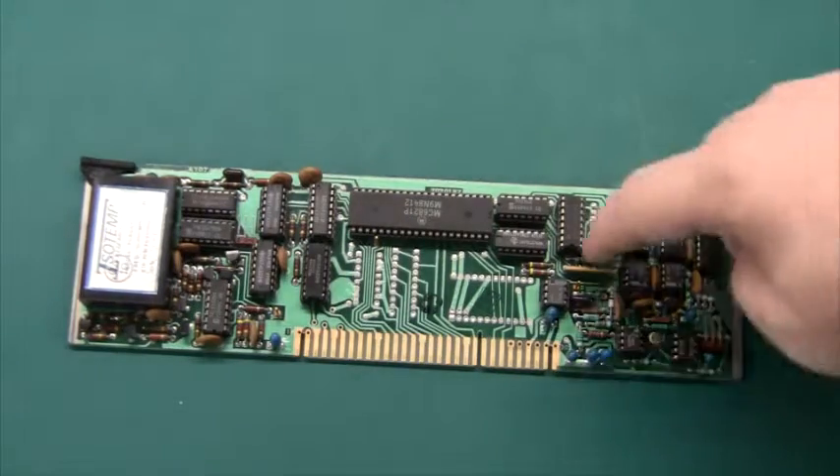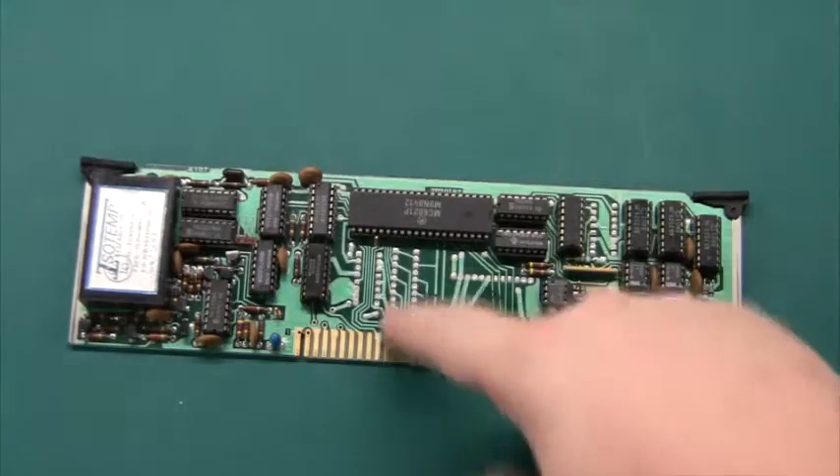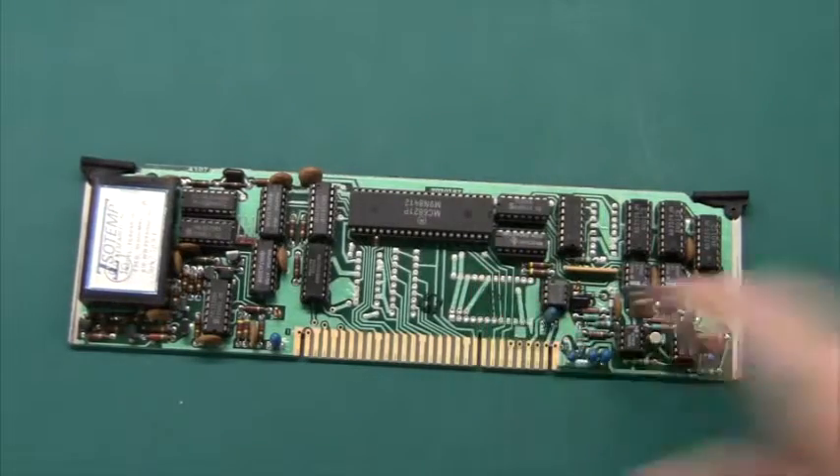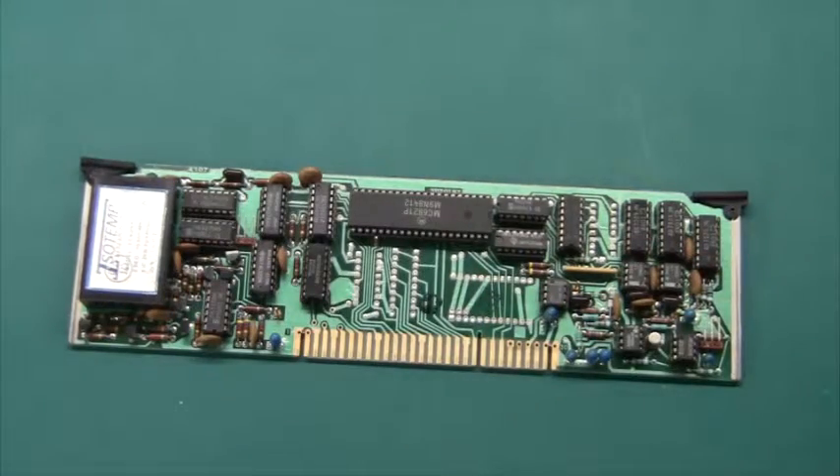If you look at the schematic you just need to add a DAC, some logic for the bus interface, and an EEPROM with new code for the power meter. Since everything is available online I will try to do that, but that will be in another video.